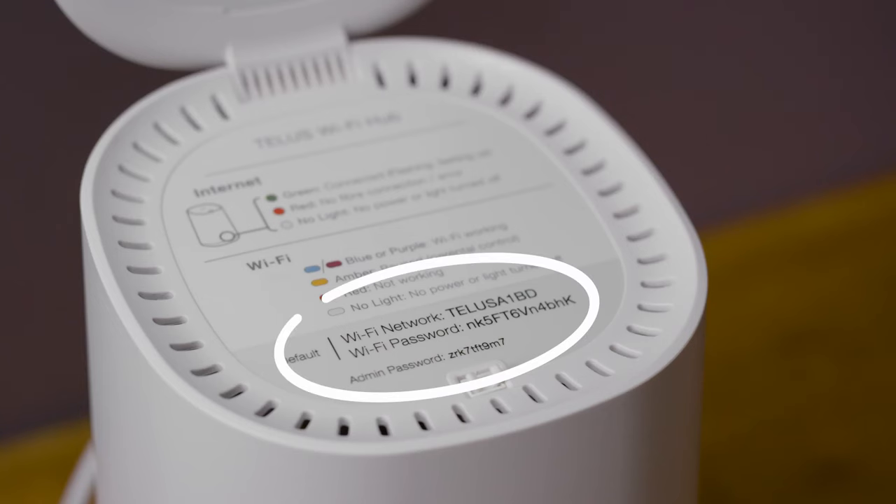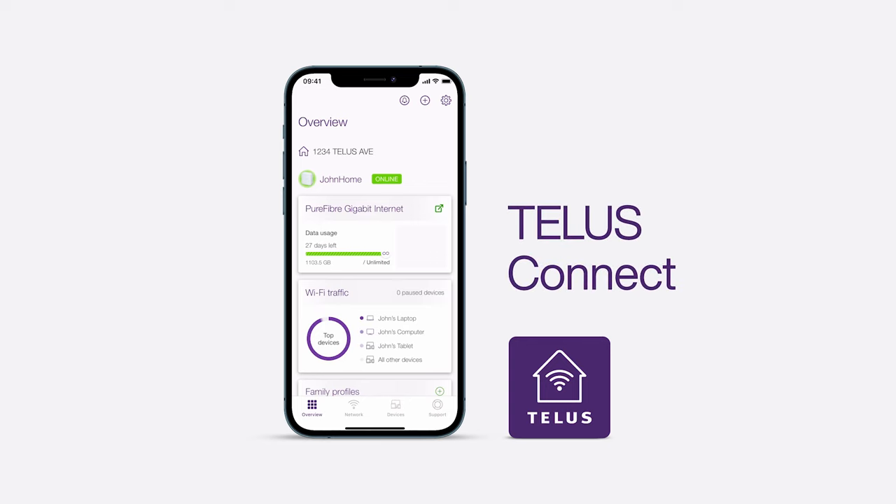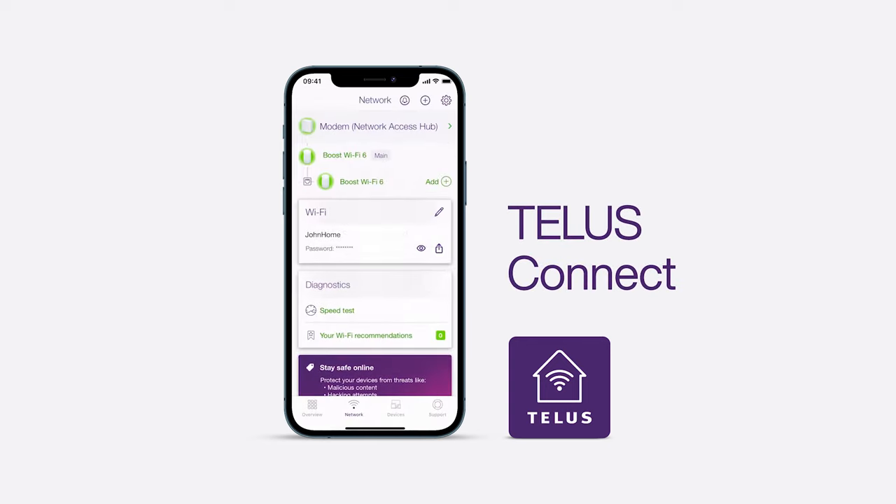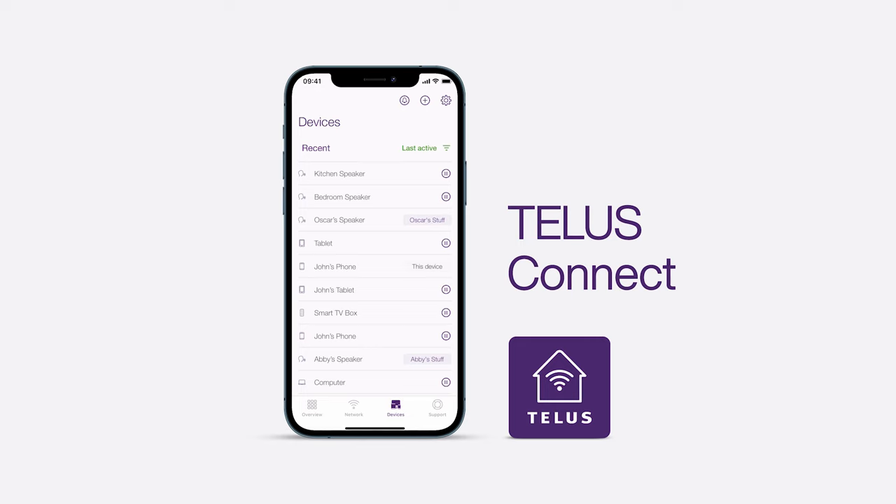And, to get the most out of your home Wi-Fi, download the TELUS Connect app. Use the app to change your Wi-Fi name and password, share your Wi-Fi name and password, configure your home settings, see what devices are connected, and pause and schedule Wi-Fi for individual devices.